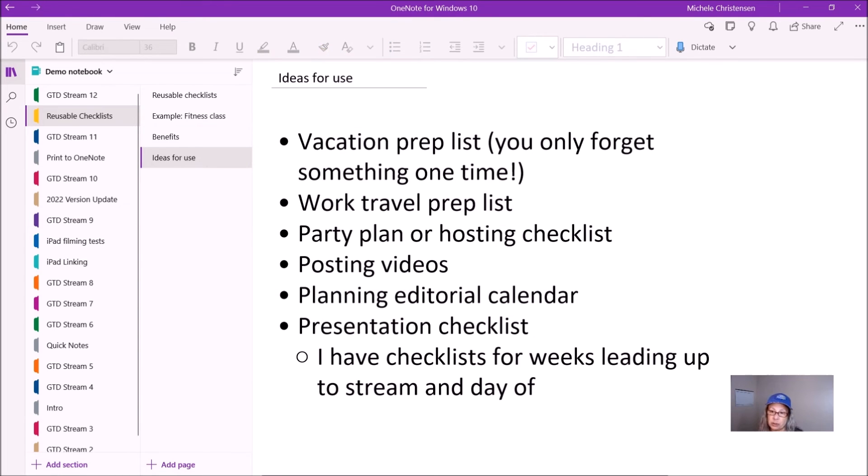There are many ways you can use this, probably more than I've even thought of. Here are just some of the ways that I use this idea: a vacation packing list — this is one of the best things I use a reusable checklist for, and again you only forget something once. If you travel for work, you could create a separate prep list for that, because maybe you need equipment or chargers. If you host or plan parties, you could have a checklist for that. I have a checklist for when I post videos to my YouTube channel, and a checklist for when I plan my editorial calendar — that's my content calendar. I also have a presentation checklist. I do some live streaming and I have checklists for the weeks leading up to the live stream and the day of, making sure I don't forget to turn on the audio or hit the go-live button. It's really helpful.